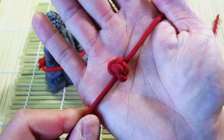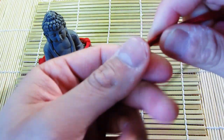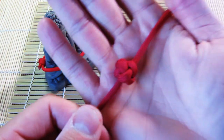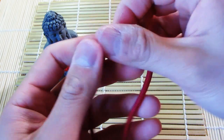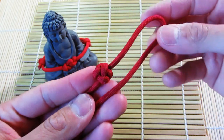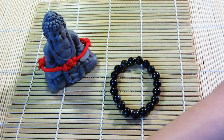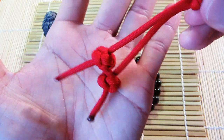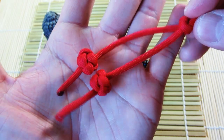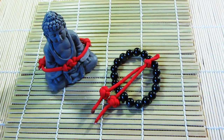Very simple — just a few steps and you'll have yourself a Celtic button knot. I hope that was easy enough to understand and that I went through it slowly enough. If not, just hit that replay button and give it another go. I've got two tied up really nicely here. I hope you enjoyed this tutorial — please let me know what you think, and if you liked the video please hit like. Thanks for watching guys, I'll see you next time!